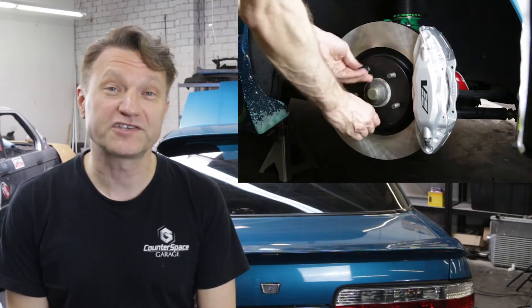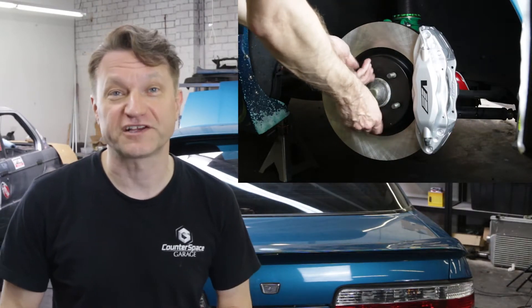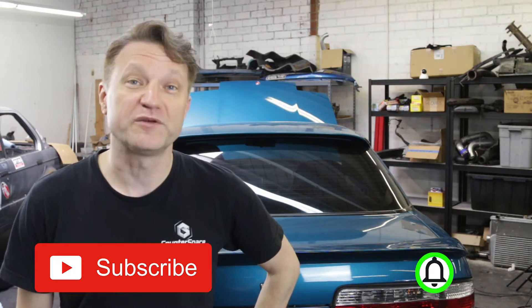Welcome back to Rev Match. This is the second video of two, and in the first one I showed you guys how to install the calipers and the rotors on my Nissan 240SX. If you guys are new here, I do how-to videos, track videos, and car reviews, so hit that subscribe button and hit that little bell so you'll be notified when I make another video.